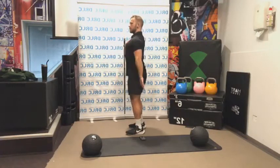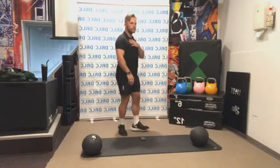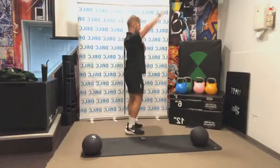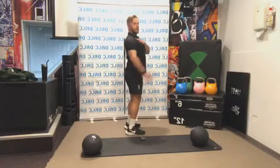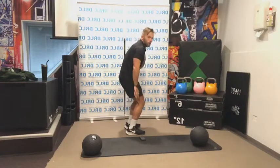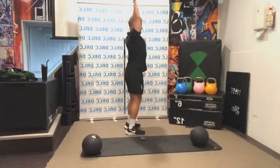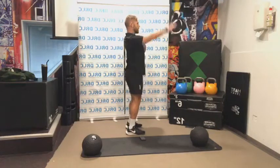It looks like a simple thing to do, but it's really going to activate the small muscles in your back. Now I'll keep my right hand on my chest just to keep my posture in check. I want to make sure everything's up nice and tall — not caving forward. Up nice and tall on a flat back, straight arm as well.